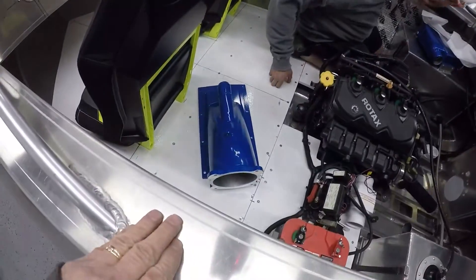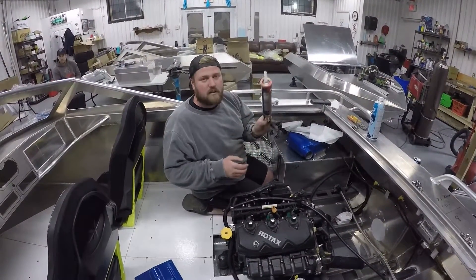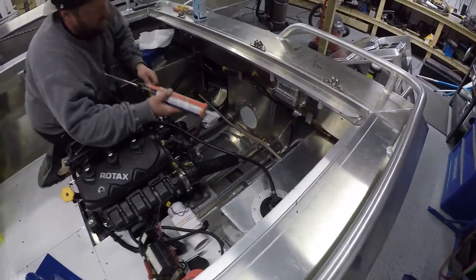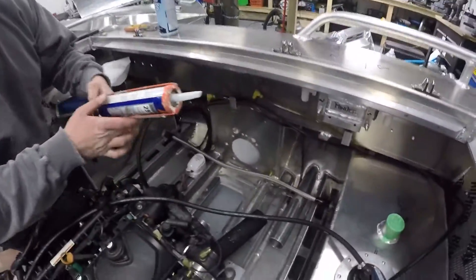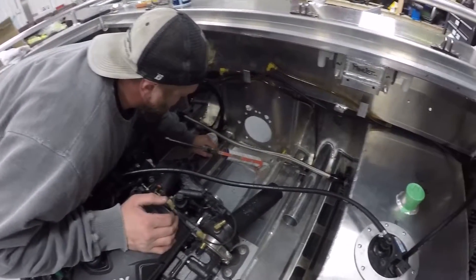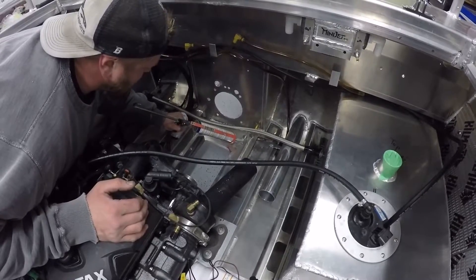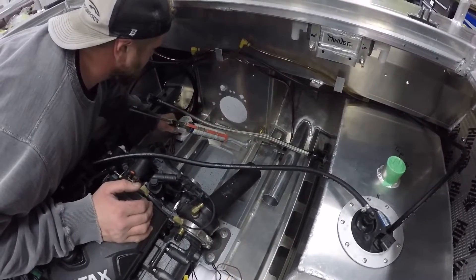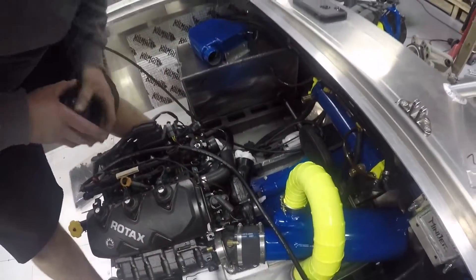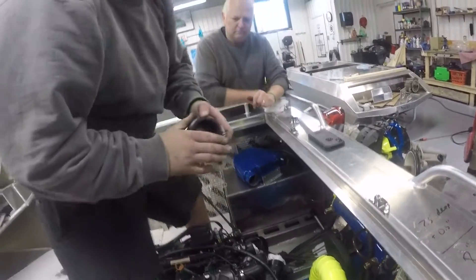We got all the parts back from powder coat, so we're going to put the water intake in for good. We've got our Sikaflex - a generous helping of it everywhere. We're putting the drive shaft in with the...